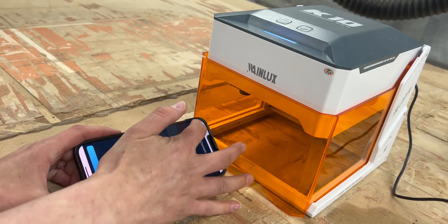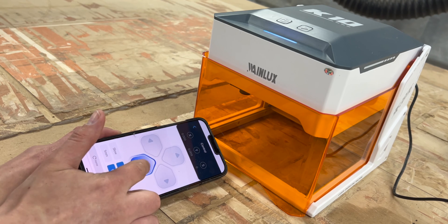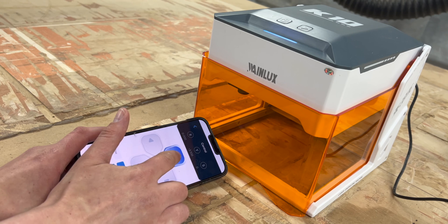It also has an open bottom, which I think is really awesome. Even though you're working with a small bed size, you're not limited to just small pieces — you can place this on top of a tabletop or on top of something larger and still be able to engrave on it.